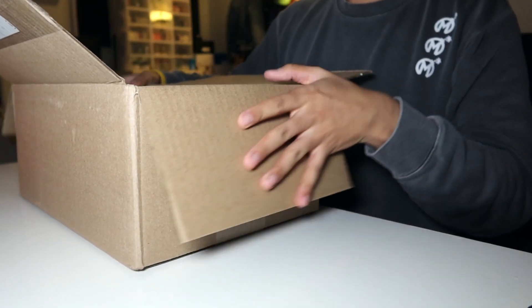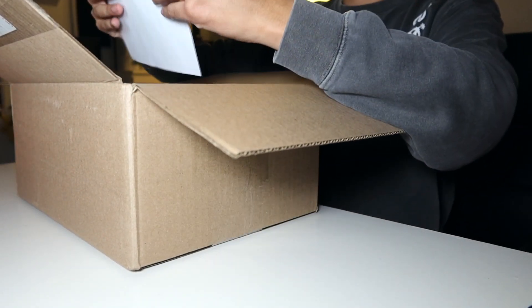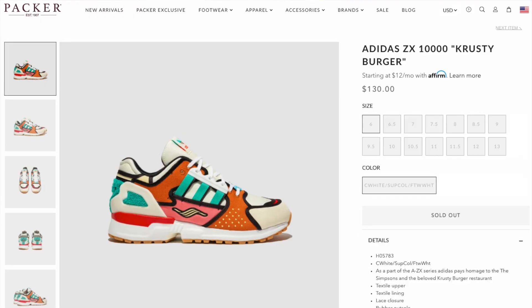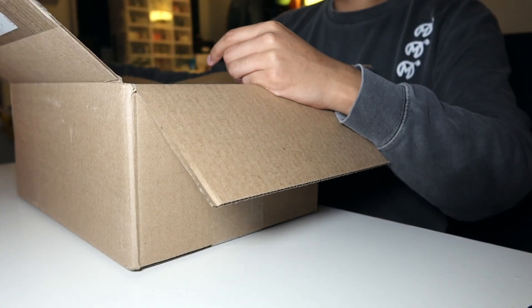Super fast shipping. They're based here in New Jersey, so it literally took one business day for them to get here. I ordered them Friday morning when they released on the 12th, and today's the 13th and they showed up. Here's my receipt.